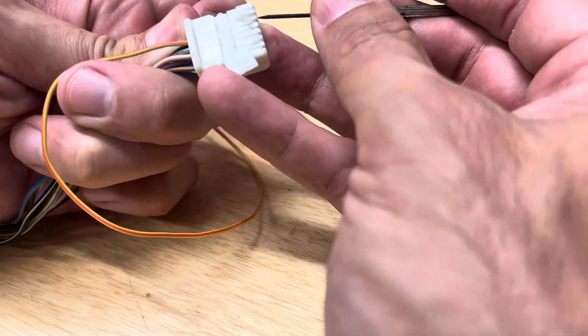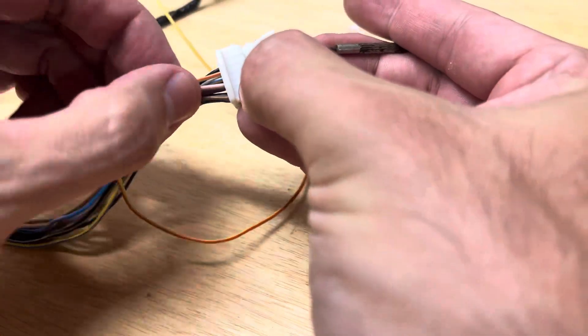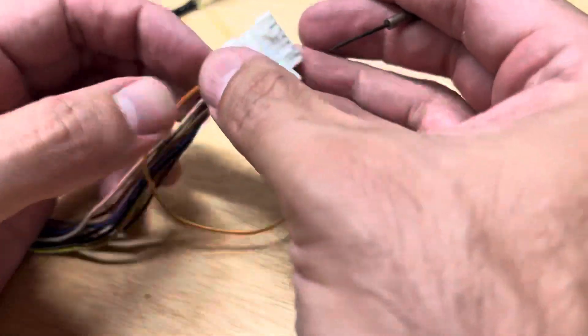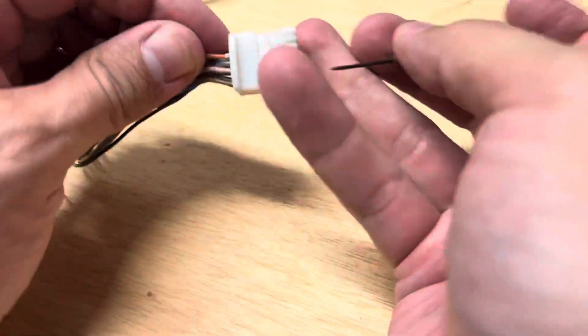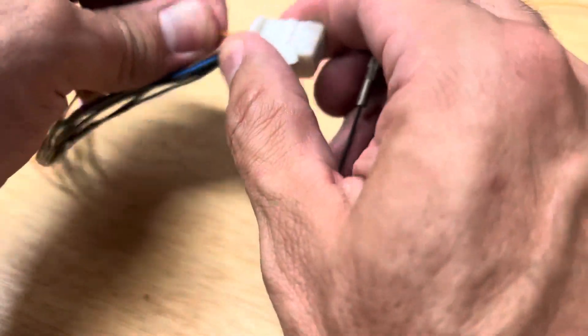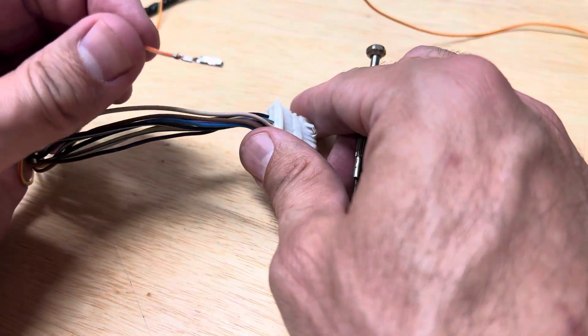Undo the tab here — like I said, this is damaged so I just get them out on this one. This connector is just used to scavenge for parts. Once it's out like that, it'll pop out. That's it, that's all there is to it.